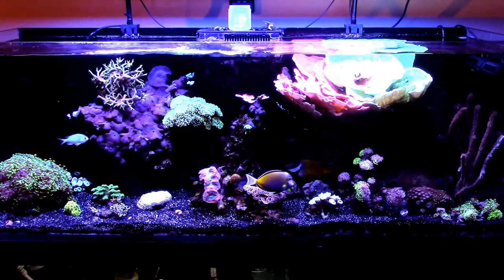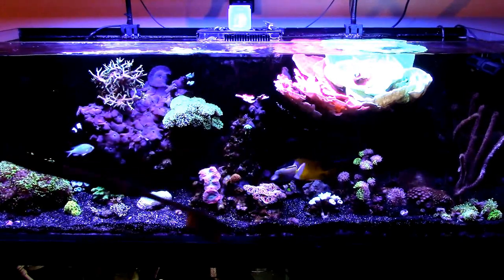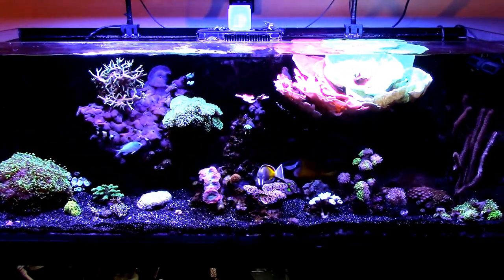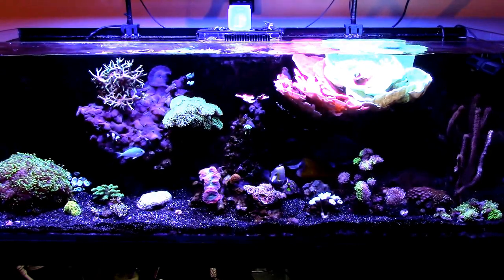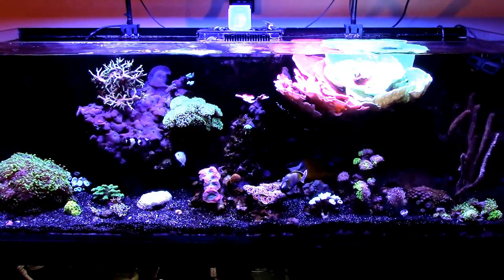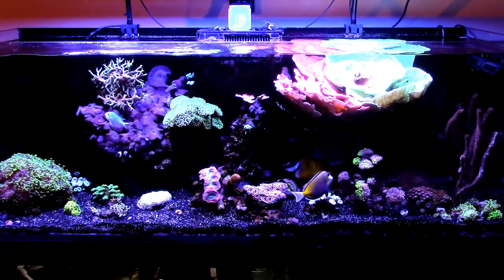I also did a scrubbing. I took this toothbrush right here — just any old little toothbrush. Try to use one that was never used so you don't have toothpaste and whatever it contains going in there. So I did end up picking up some of the corals off the sand bed and scrubbing them with the toothbrush to get some of that cyano and algae off.